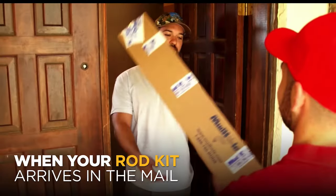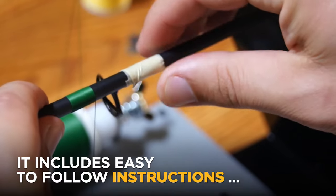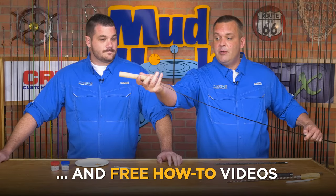When your rod kit arrives in the mail, it includes easy to follow instructions and free how-to videos. Pretty sweet — mudhole.com.